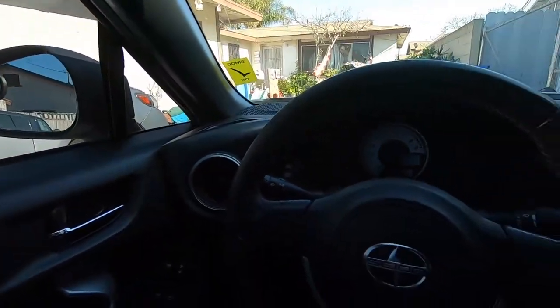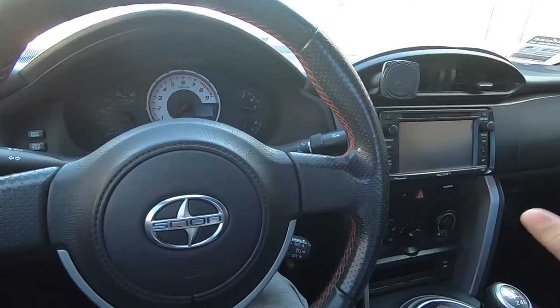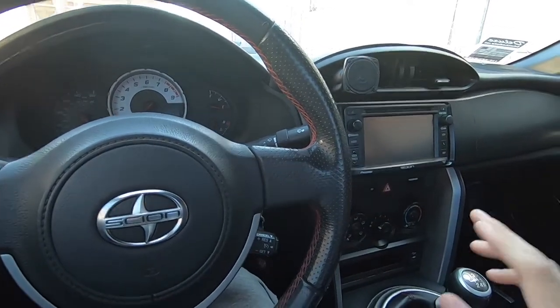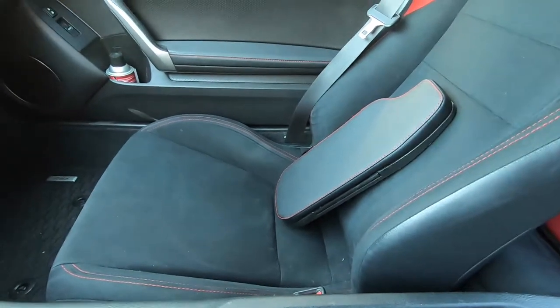Hey guys and welcome back to the channel. So today I'm back inside the interior of the Scion FRS and there seems to be one thing I want to do that's still missing. A lot of people who already own this car know this issue — no armrest. So I'm about to install one for this video.